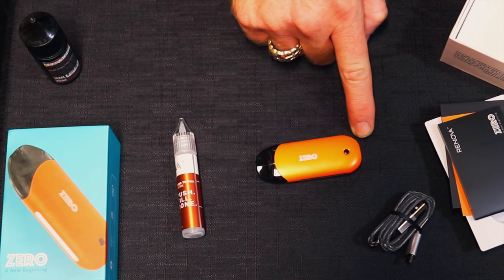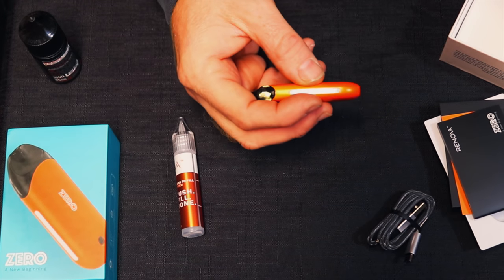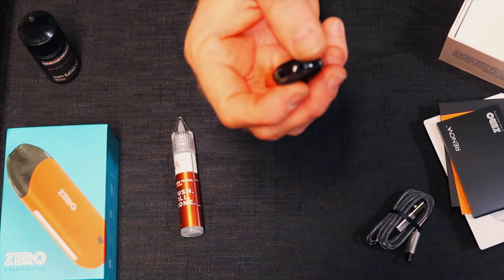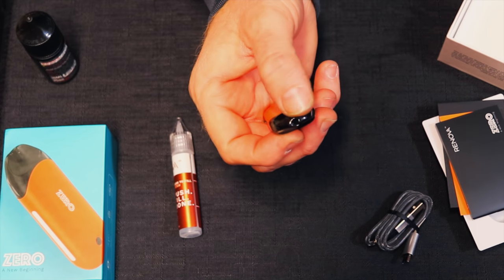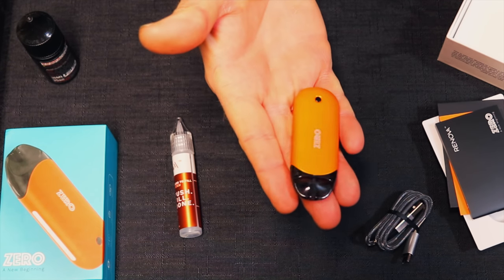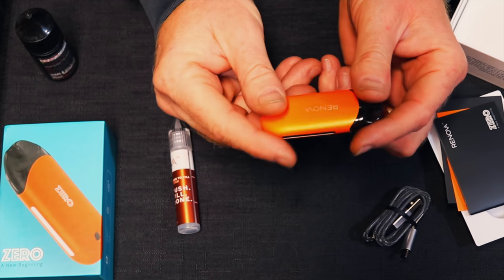From here to here it's 80 millimeters, from here to here it's 31 millimeters, and it's 13 and a half millimeters thick. It has a pretty cool mouthpiece — you can see the indentions on it the way it's made. It's supposed to fit your mouth really well. That's pretty much all of the ins and outs of it.